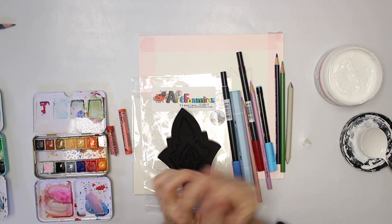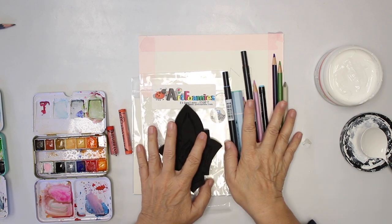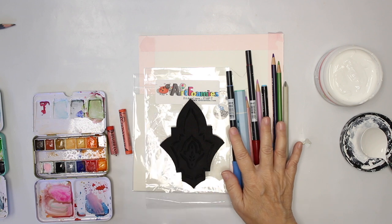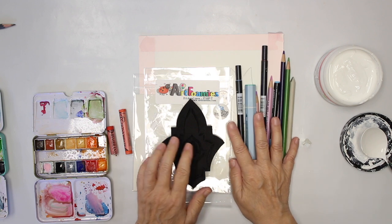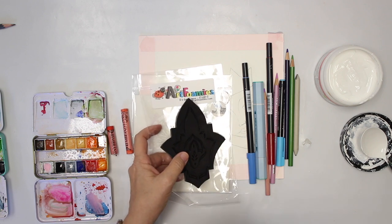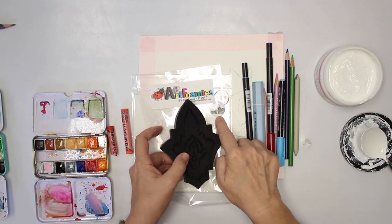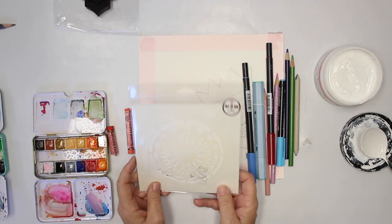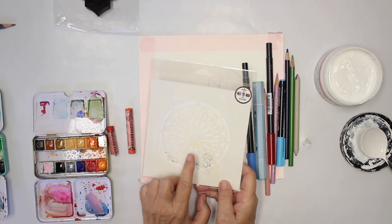Welcome back to another video — this time it's going to be a tutorial again for Art Foamies. I am on their design team, so I have planned for this mixed media piece to use the stamp from Lisa Walton. They also have stencils, which I have also planned to use.